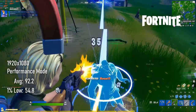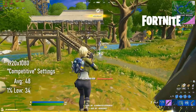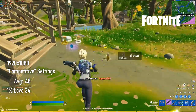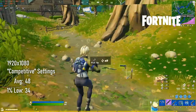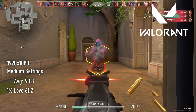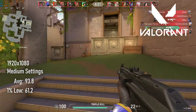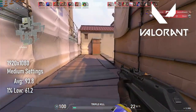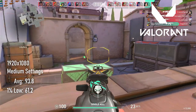Frame pacing smooths out beautifully for an APU, and we're still looking at some pretty acceptable temperatures. In performance mode, averages hit 92 and 1% lows drop just a little below 60. If you prefer the extra fidelity of the regular DX12 renderer at competitive settings — everything to minimum with view distance to maximum — it still manages 48 FPS average and 1% lows of over 30. Valorant is totally redeemed with averages in the 90s and 1% lows over 60. Not quite up to a dedicated CPU-GPU setup, but it still ends up handily defeating the Intel i7 I tested last year.